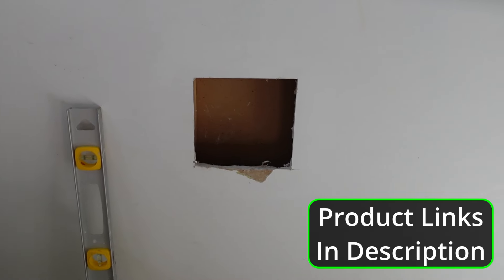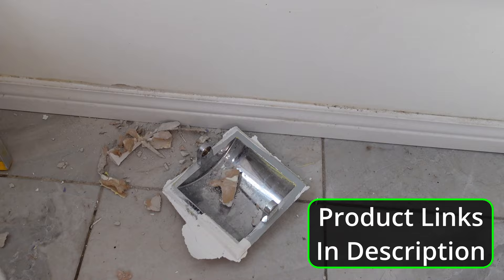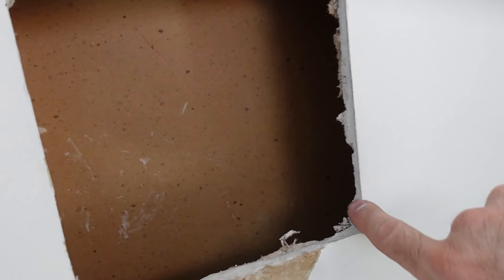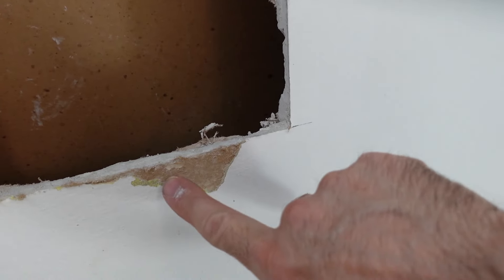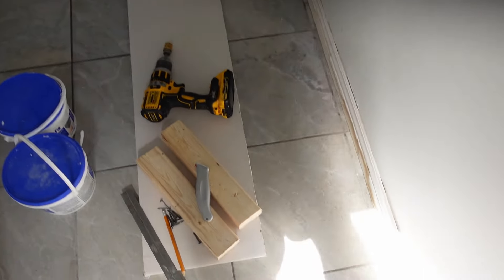In this video I'll be fixing a big old hole in the drywall — it's seven inches by seven inches. It used to have a toilet paper dispenser in there; they just used to cut out the drywall and insert the whole dispenser. I'm not going to attach this to any of the studs, so I'll show you how to do this without having to have wall studs to secure your patch to. I've already cleaned up the hole a little bit.